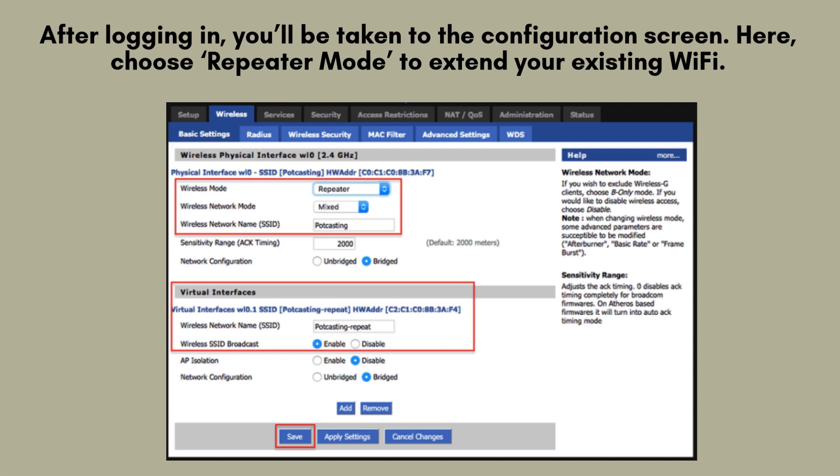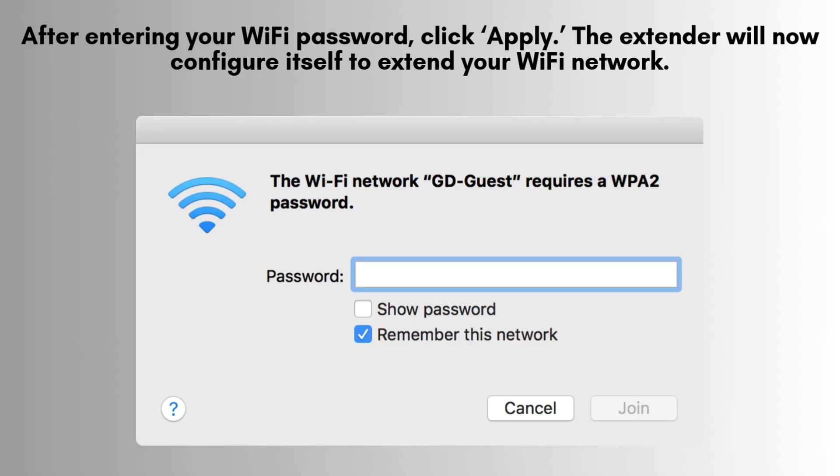From this menu, select the repeater mode option to begin extending your current Wi-Fi signal. The device will then scan for available networks. When your home Wi-Fi appears, select it and input your Wi-Fi password to connect. Once you've entered your Wi-Fi password, click the Apply button to proceed. The Wavelink extender will begin configuring itself to extend your Wi-Fi network, which may take a few minutes. When the LED indicator turns green, this signifies that the setup is successfully completed and the extender is ready for use.